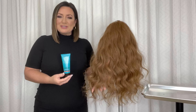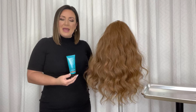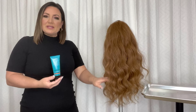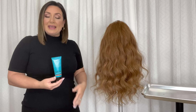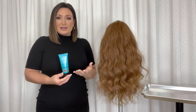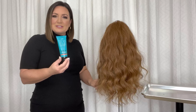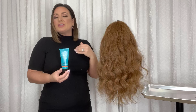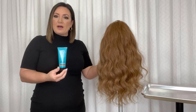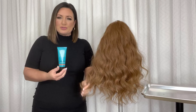Now I have my prepped doll head here. I've actually curled her for an up-style segment, but she does have a little bit of dry split ends — and that's often what we see in not only ourselves, but our customers behind the chair. What's great about the Seal the Deal Split-End Mending Lotion is that you can apply it mid-shaft to ends anytime you see frizz and flyaways, or ends that are a little bit split and dry.